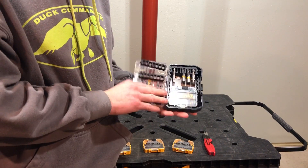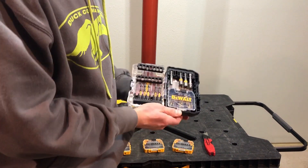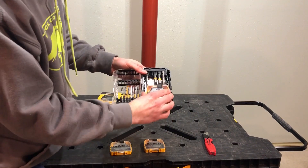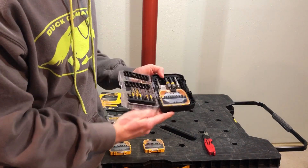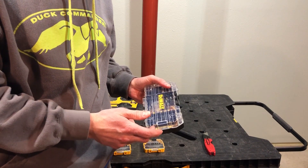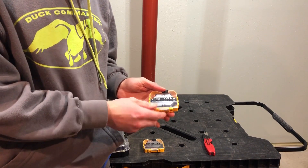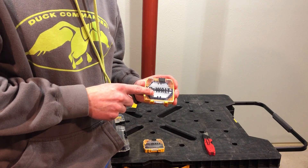And then of course, my favorite part — these cases. Let's say you want to store them in these cases that have your drill bits in. All you got to do is remove what bits you have in there, take the blades, stick them in the case, just like that. I'm probably not going to keep them in there — you'll most likely just see this case sitting in my toolbox. But either way, now you've got a perfect storage system for this.